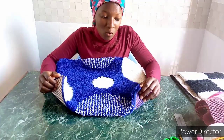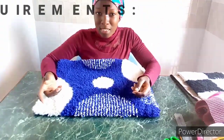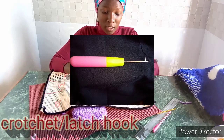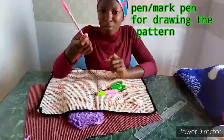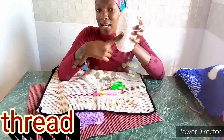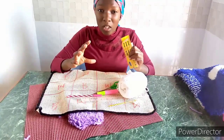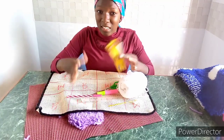Without wasting too much time, let's begin with the requirements. First, you need a tapestry, some scissors, a crochet hook — you can also call it a latch hook — a binding needle, a ruler, and thread. The thread needs to be chunky — the thick one. Make sure you have the chunky thread so that the mat is fluffy.